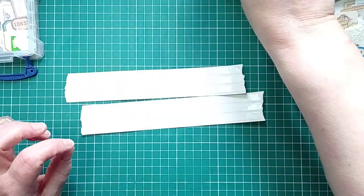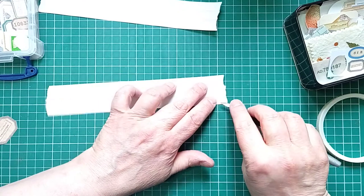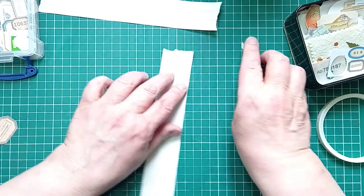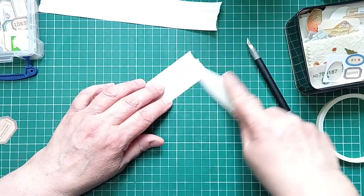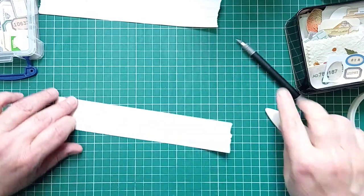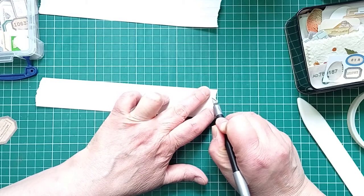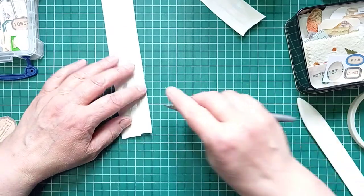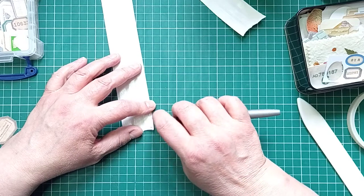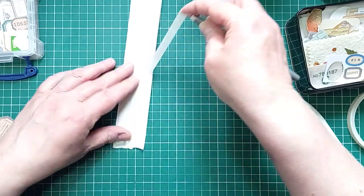I'm going to get my blunt craft knife to take the backing off the tape. Let's burnish it first - that always helps. It's quite thin, this paper - bus ticket paper. It's the type of paper you get on buses these days. This does not want to come off - oh, there we go, we did it.